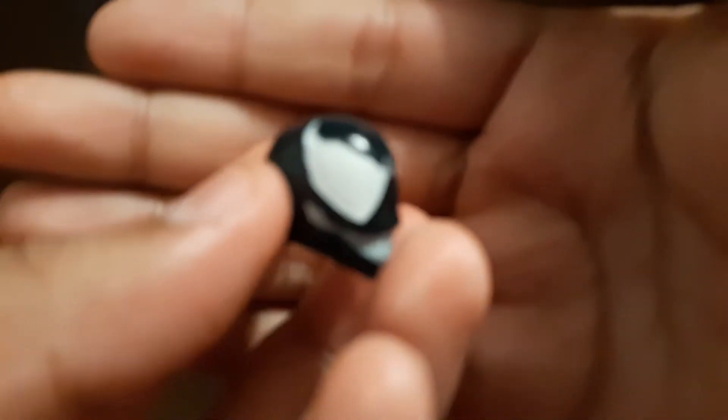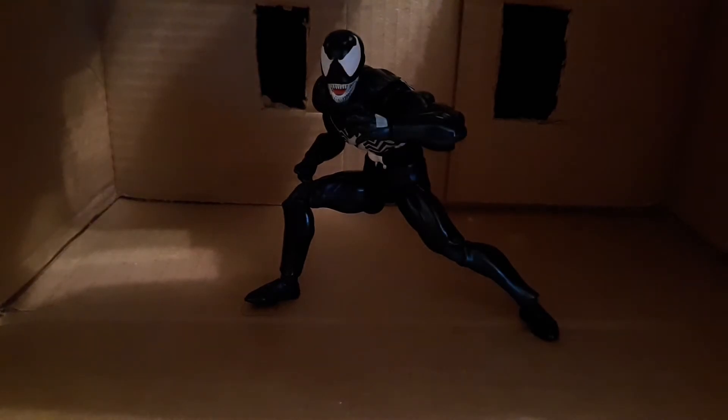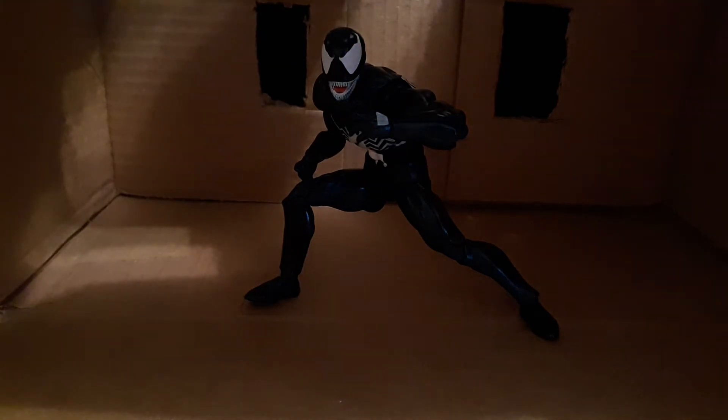He comes with an alternative Venom head which is just him smiling. Now if you watch the Unparalleled Universe review about the actual Mafex Venom, he said he wished the other head came with a tongue sticking out with some green ooze, because Venom usually has a tongue sticking out. He also said he didn't mind that. I don't really like that to be honest, but it's more alien-like, I guess.